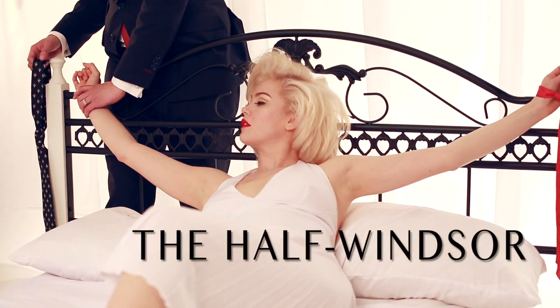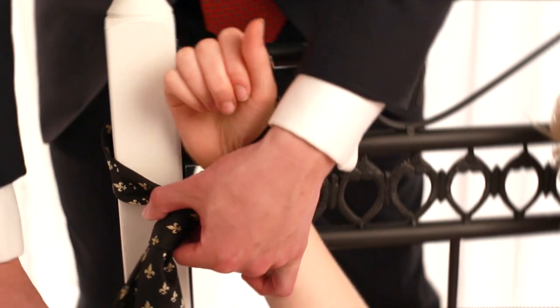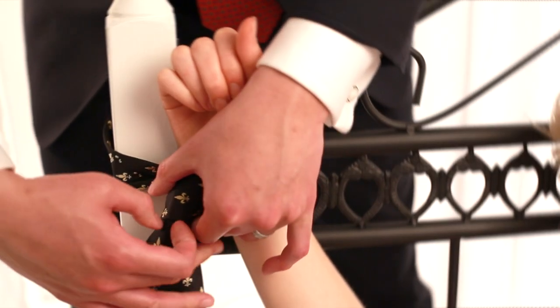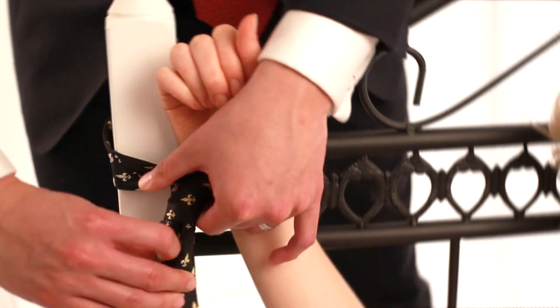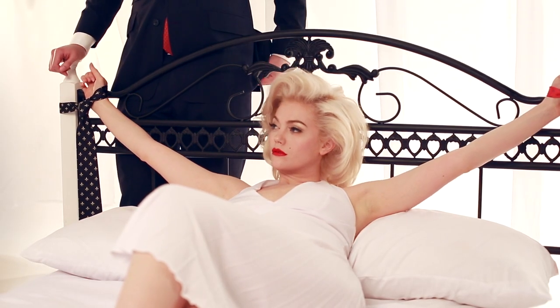The half Windsor on a Vittorio J tie is professional and prestigious, but less bulky. Don't forget to accentuate that dimple. Finish your Vittorio J tie knot by tightening it up.